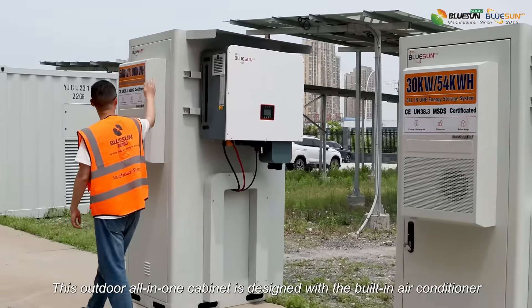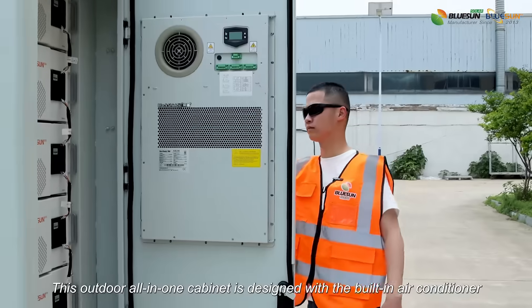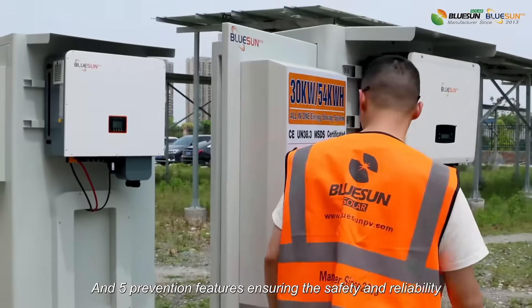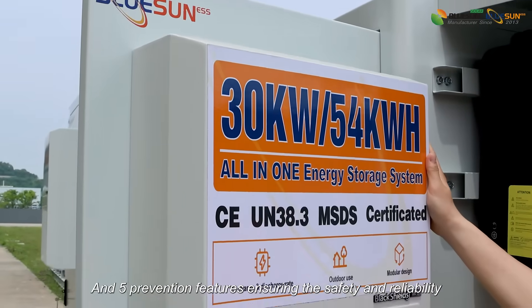This outdoor all-in-one cabinet is designed with a built-in air conditioner. In summer and winter, this system also works well. It includes 5 protection features, ensuring safety and reliability.